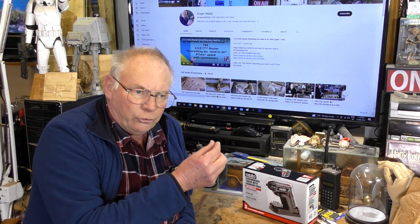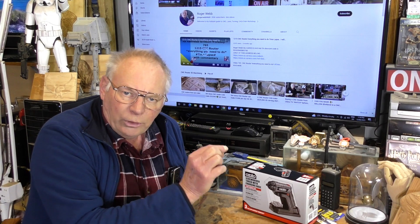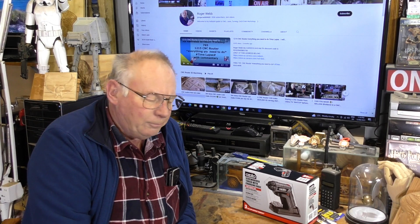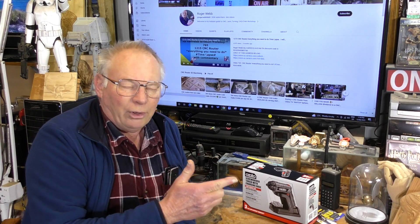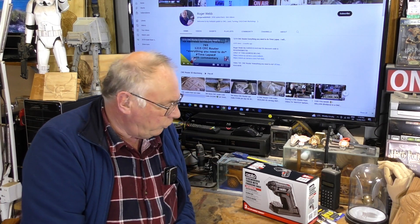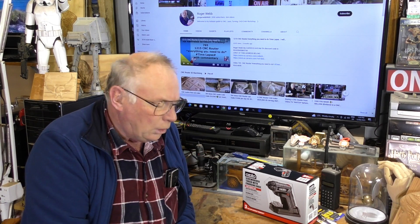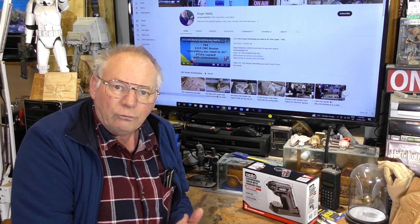A lot of the screws — the Allen head screws — are three, four, five, and six millimeter. I've got cordless impact drivers and this, that, and the other. It's all too harsh for a little three millimeter hex Allen key screw. So I wanted something light to use and variable in torque.